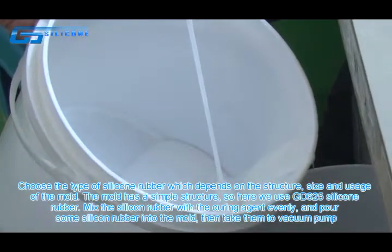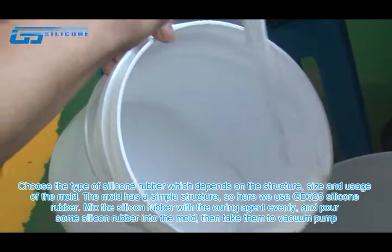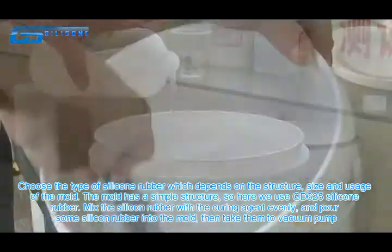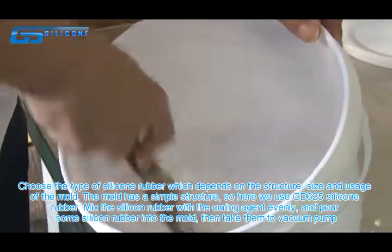Choose the type of silicone rubber, which depends on the structure, size, and usage of the mold. The mold has a simple structure, so here we use GD625 silicone rubber.